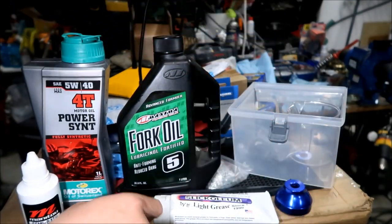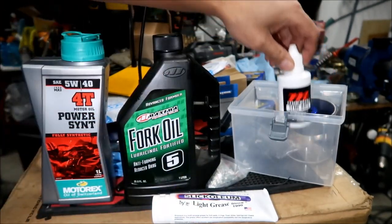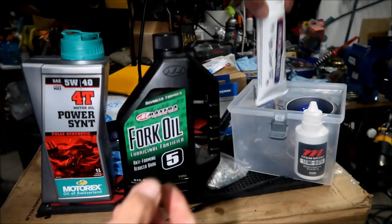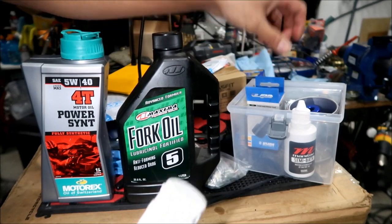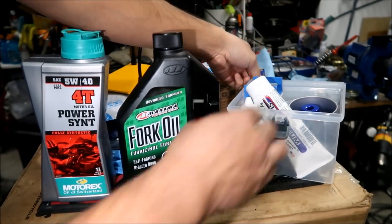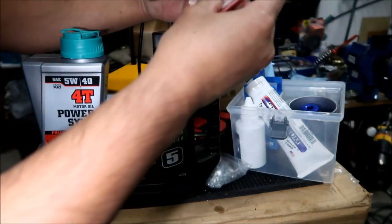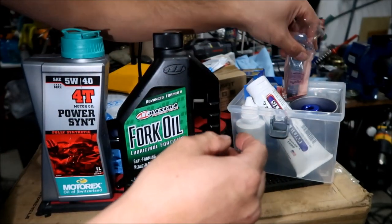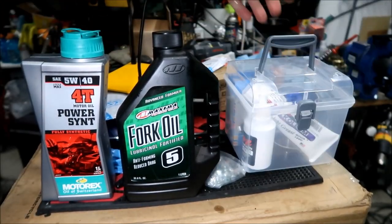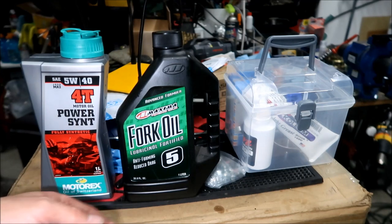All of this fits in the box nicely - I've already cleaned it. The little pudding tray goes in, then the bath oil, the measuring cup, the Slickoleum, the seal driver, and the pipette. The pick goes in my regular toolbox. It all fits in there nicely with the oils included. The large oil bottles will just go in my shed with the rest of my oils.